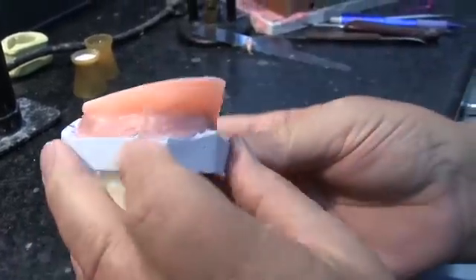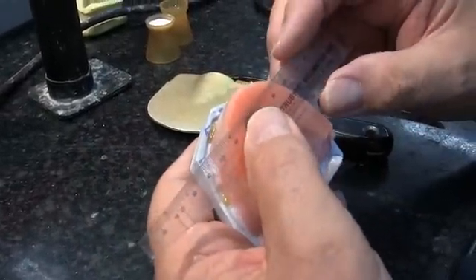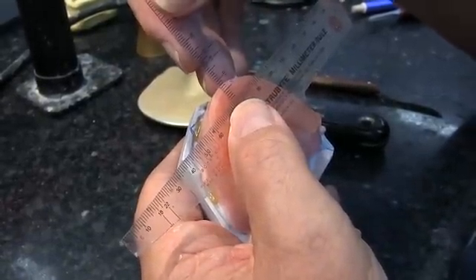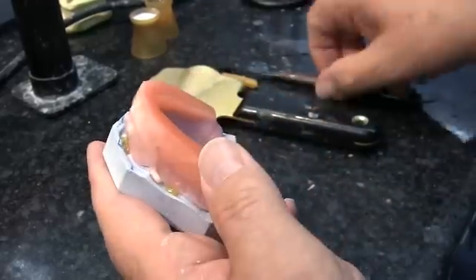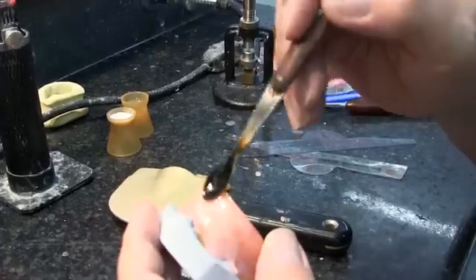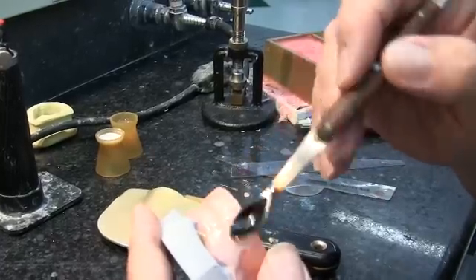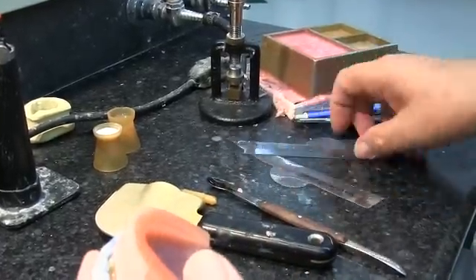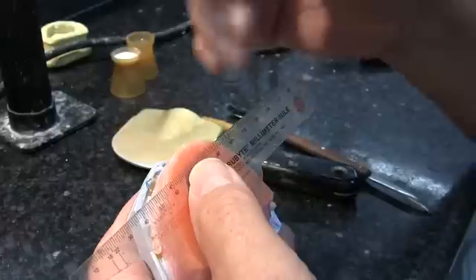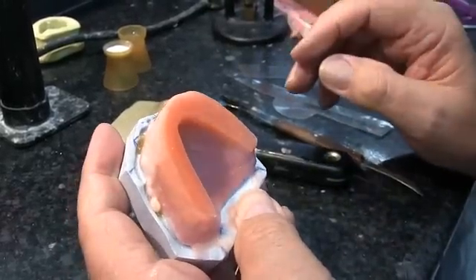Now it's nice and level and smooth. We're checking to make sure that the labial aspect is approximately 6 millimeters anterior to the middle of the incisive papilla, using the landmarks we marked on the cast. That was a little bit over, so we're going to remove some wax to cut it back and let that wax run down towards the periphery to begin blending in the occlusion rim. I think we're pretty close to 6 millimeters, so we're going to leave that.